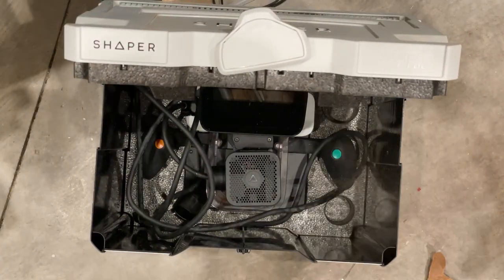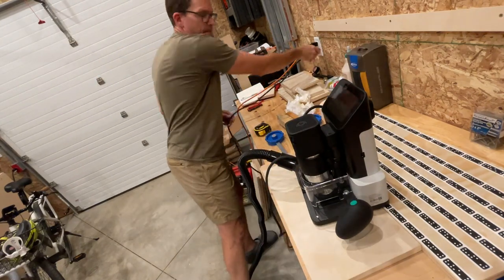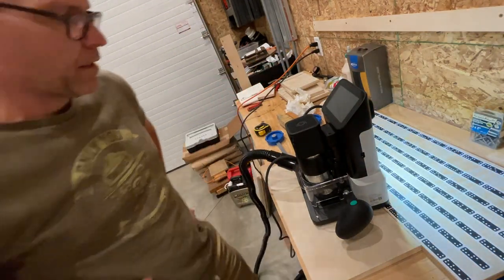I could do this with a table saw, but there is something magical about the extreme precision you can get using a CNC router like this. It's really just magic.